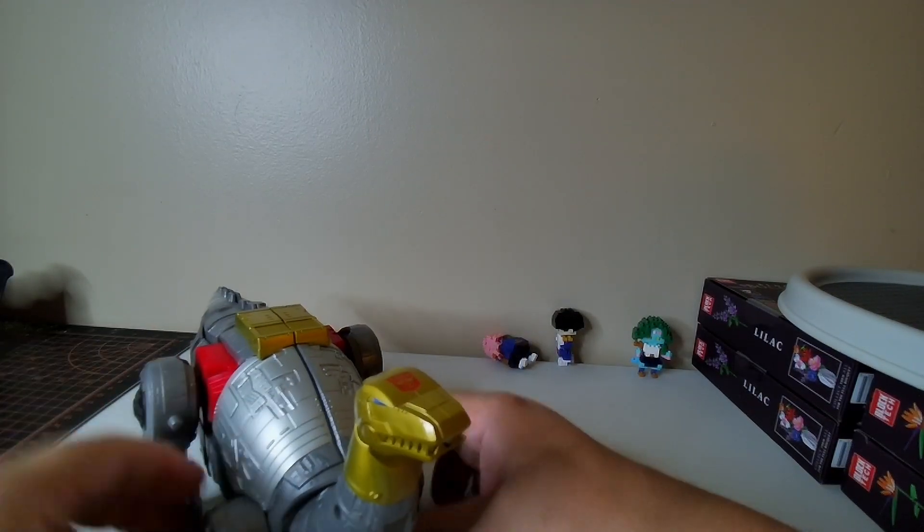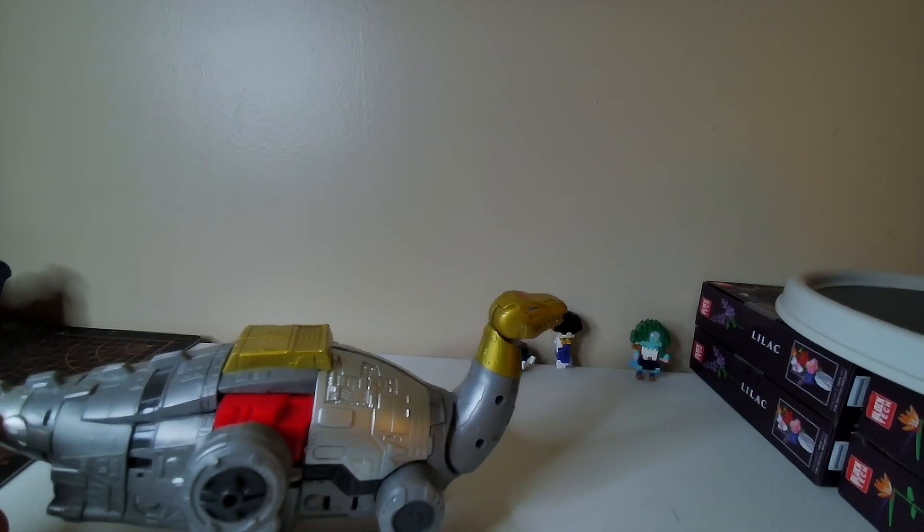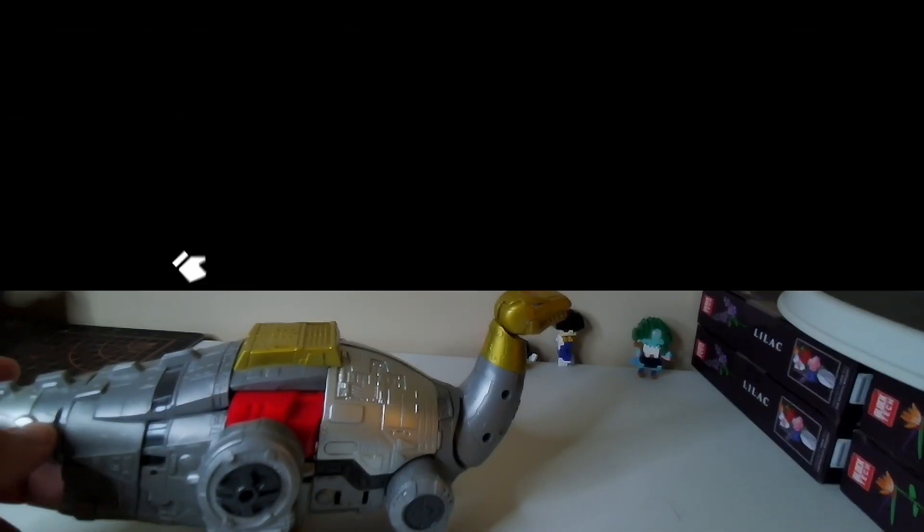One of the harder Dynabots, and that was pretty good. Let's talk about Dynabots.